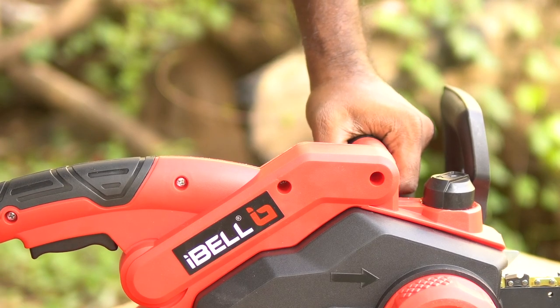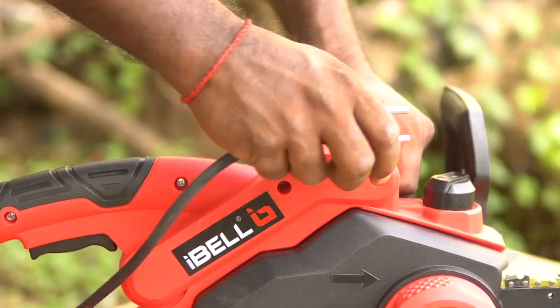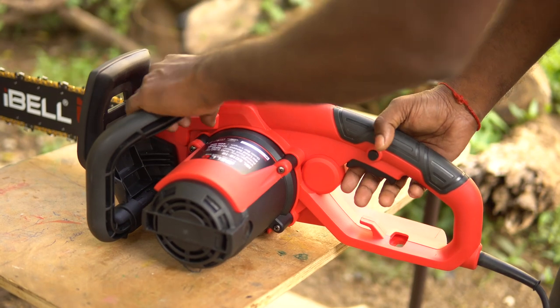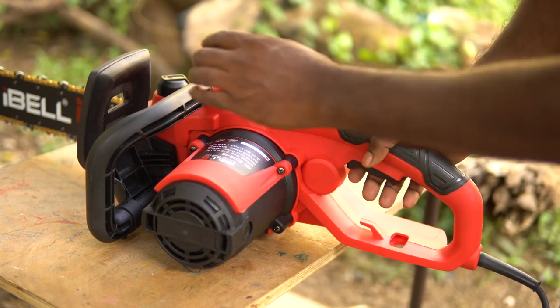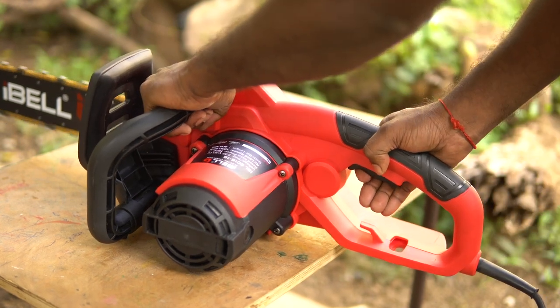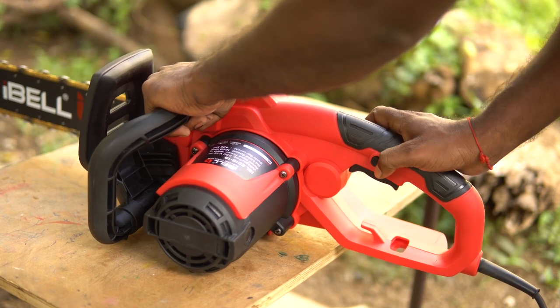If you press the engage lever, it wouldn't move — it wouldn't work. That's because you need to press this small button on top, which releases oil and simultaneously allows you to use the chainsaw. Once the chainsaw starts, you can let go of the smaller switch.